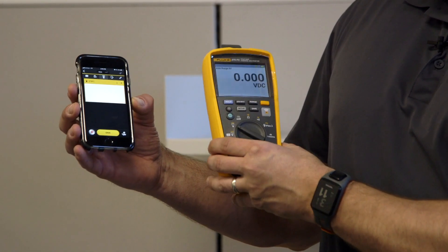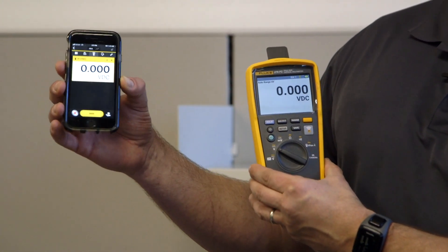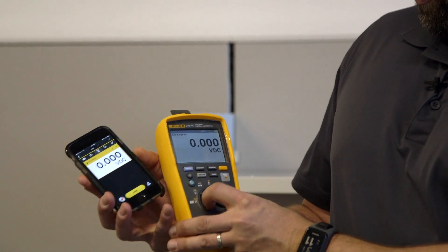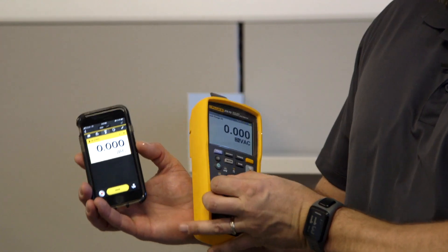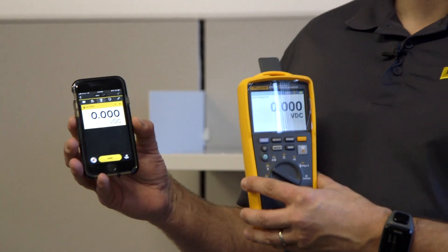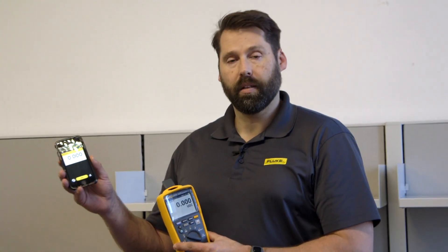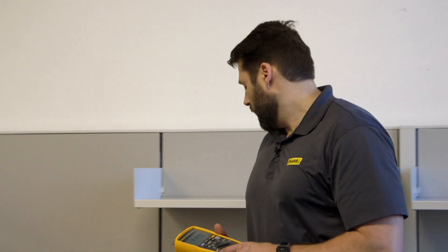Immediately the 279 FC shows up on my phone. I'm not currently hooked up to anything right now, but everything that's on the screen of my meter actually shows up on my phone. If I'm taking a voltage reading, you'll see it switches on my phone as I switch the meter. If I'm getting a reading in the field, I can quickly email it to other people on my team, create work orders, and get a quick resolution to any potential problem. Increased communication is a real big feature.